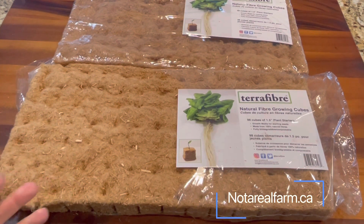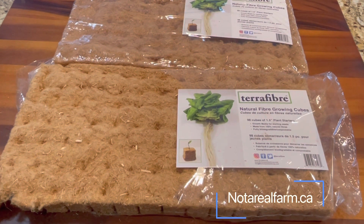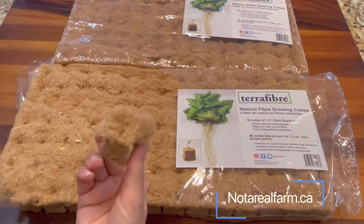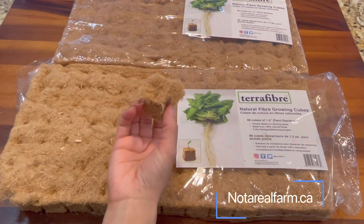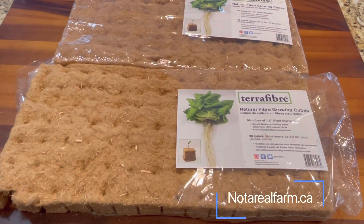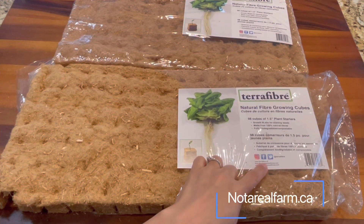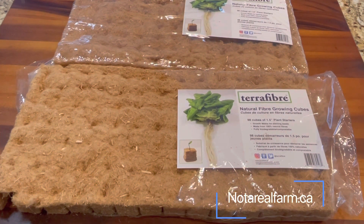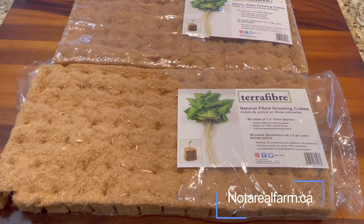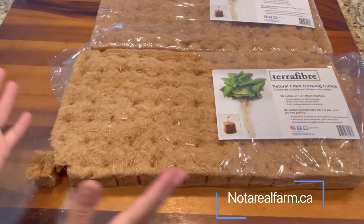I just wanted to point these out because I know a lot of people are looking for solutions to start their plants earlier, maybe inside before it's too cold outside. I thought this was a really great solution. They hold sprouts, microgreens, or any other seedlings you have, and then you just take the cubes and plop them directly into your soil outside. Take a look on their website — it's TerraFiber.ca. They're part of the Biocomposites group. I really think this is a great alternative for growing on the inside of your house if that's something you're interested in doing.